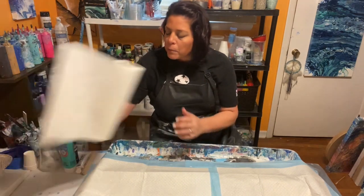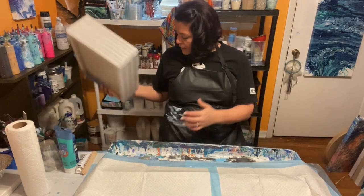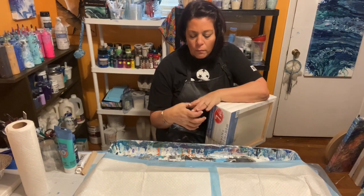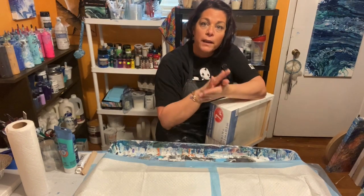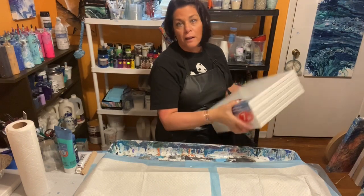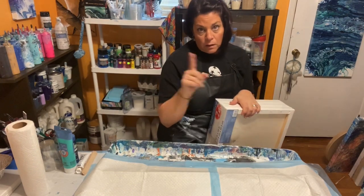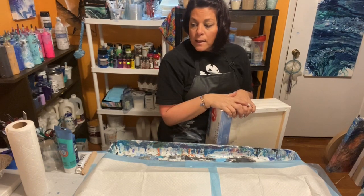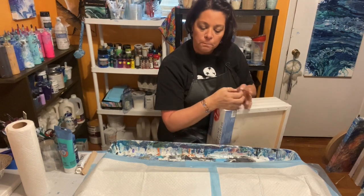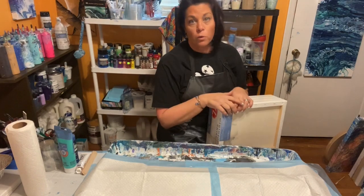I'm going to pause for a second, get my stuff together, and then we'll do two pours with two different techniques. The first is a dirty pour — you layer all the paints in one cup, pour it on the canvas, and move it around. It can also be a flip cup where you flip the canvas over the cup and let the paint come out. The second technique is an open cup pour, where you cut the bottom out of a cup, place it on some white paint, pour colors in, and it moves.